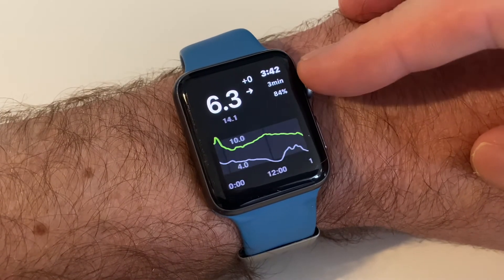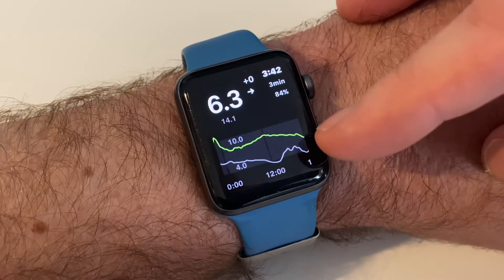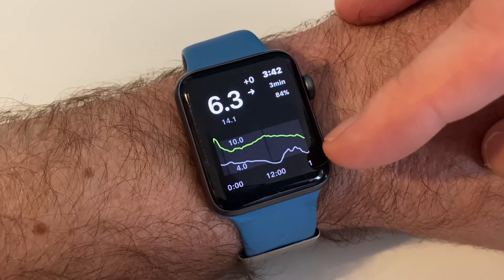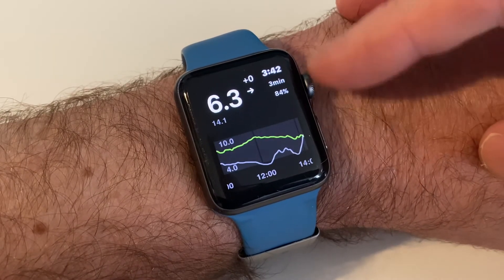I can scroll back in time and actually see what's happening. The grey little graph here is what happened yesterday, so I can compare and check my routine and see how I'm going.